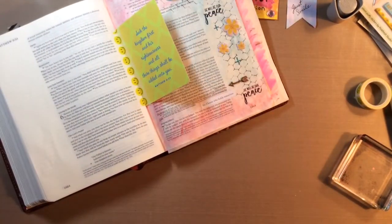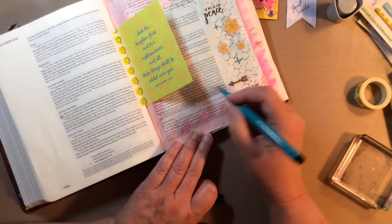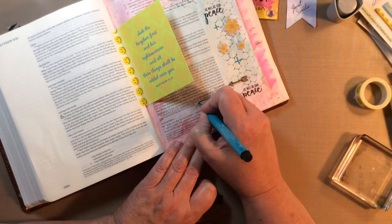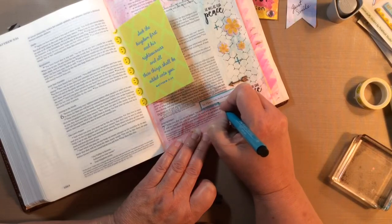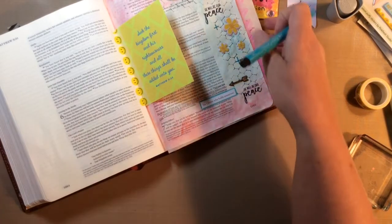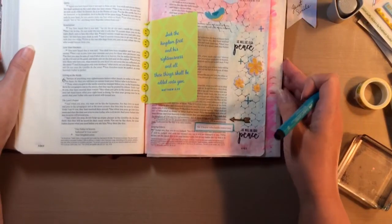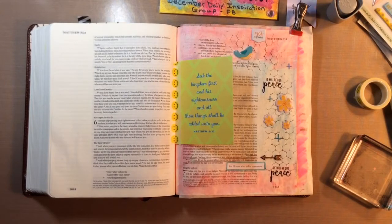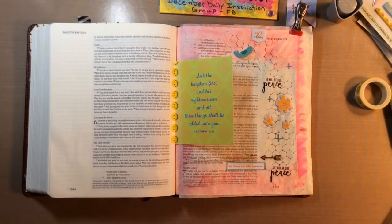One more quick thing — let me grab one of my favorite Castel pens and just outline this saying so it pops a little better on the page. Perfect — love it! I hope you enjoyed this. If you have any questions about the Bible, Bible art, God, or Jesus, let me know and I'll be glad to answer. Thanks everybody, have a blessed week — bye bye!